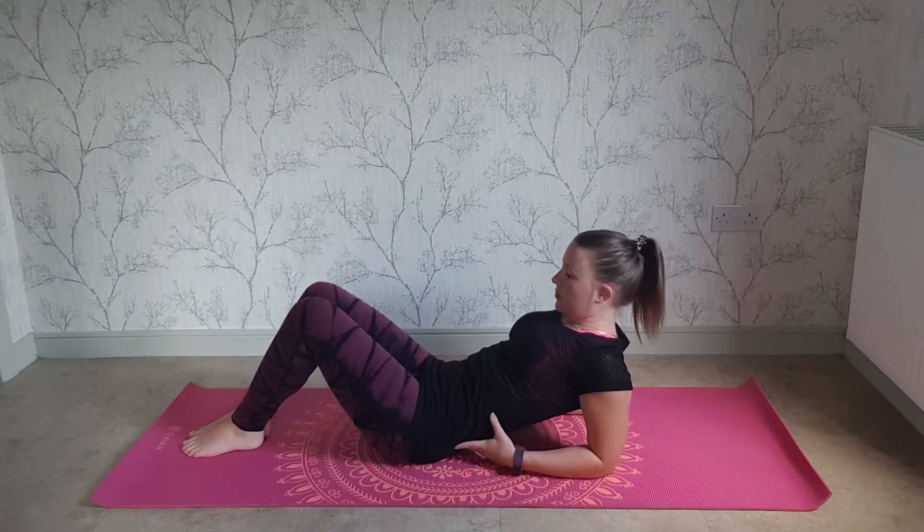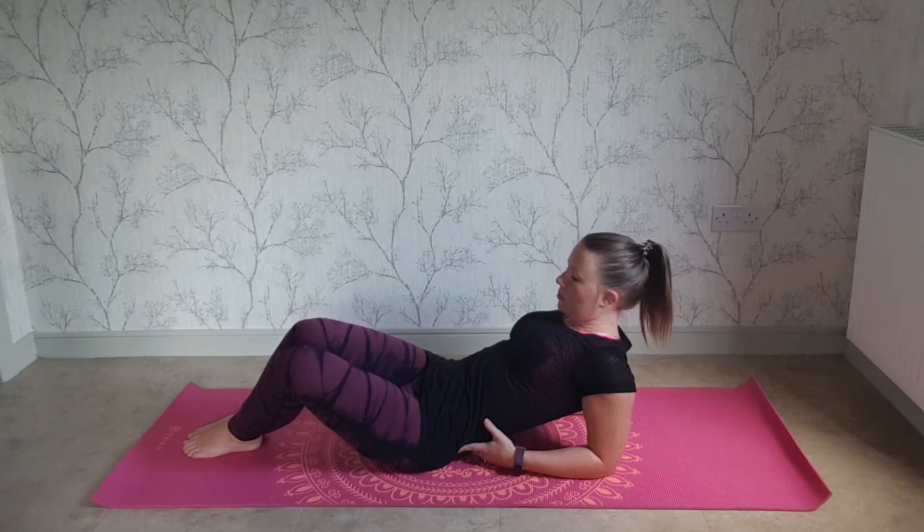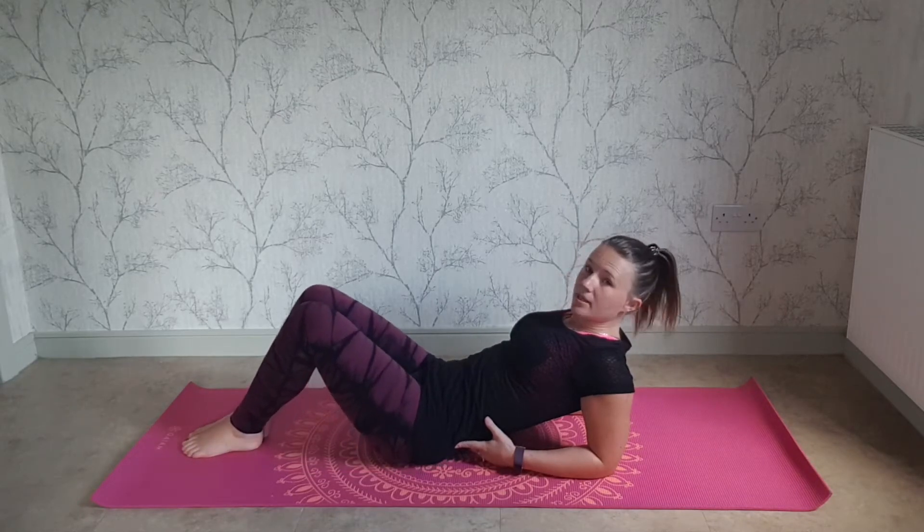Legs together, breathing out. Take both knees a little bit to one side. Hold, breathe in, breathe out, draw the back up. And repeat to the other side.